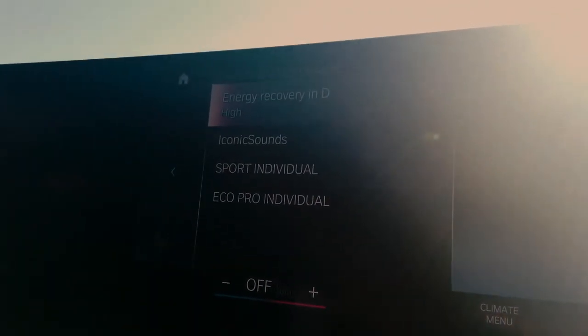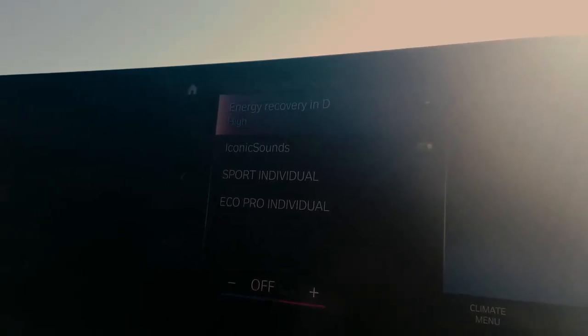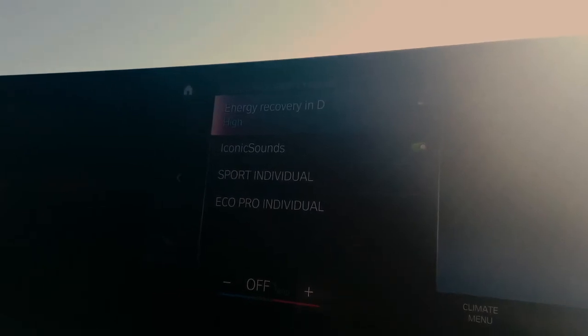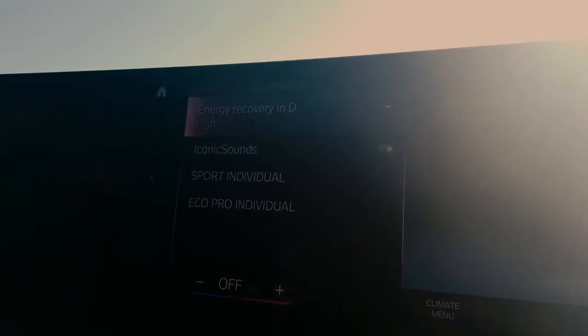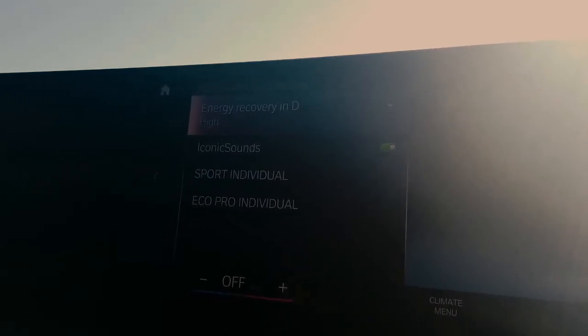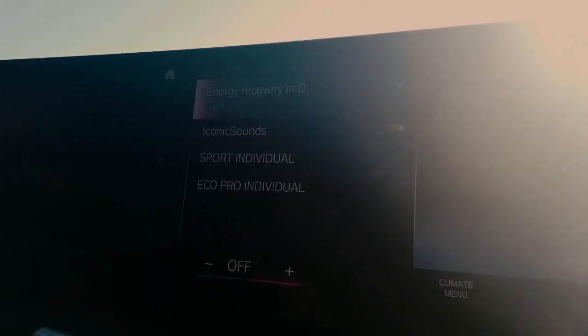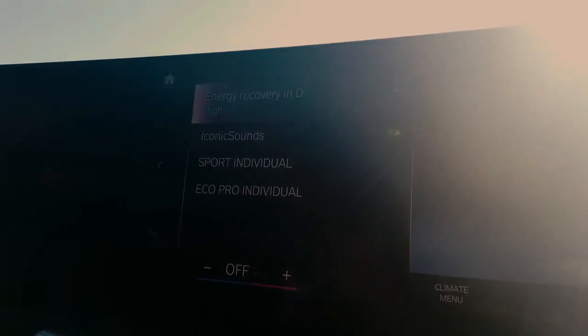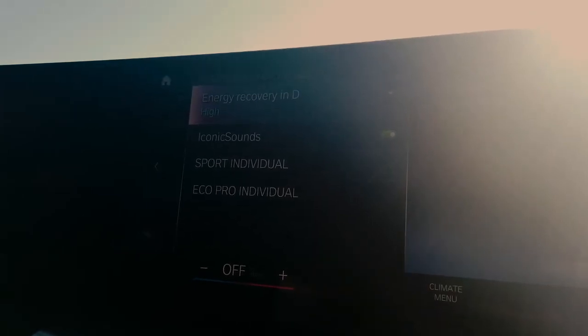Now, you guys are looking right below that and I know everyone's asking: what's the iconic sounds? Well, with it turned on, in each mode — eco, comfort, and sport — you are going to get three distinctive, individual, unique sounds made and produced by the one and only Hans Zimmer, specifically for BMW. I'm not going to try to mimic that with my voice right now because that would be pretty embarrassing. But I would recommend checking out our next video when we're actually driving one of these and we can go through each and every mode and the actual iconic sounds for you.